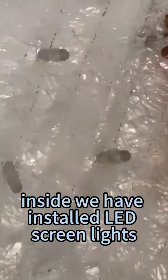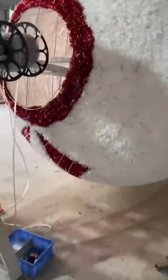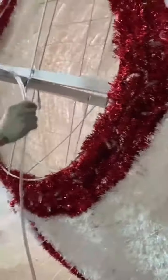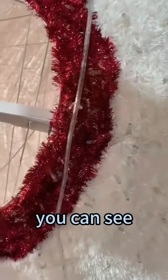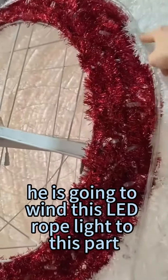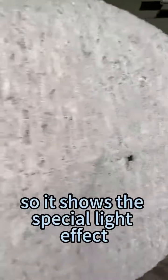Inside we have installed LED screen lights as usual, and these are tinsel fabric which is fire resistant and waterproof. Our worker is installing the LED rope light as the necklace part of this snowman. You can see it's going to wind this LED rope light to this part, so it shows the special light effect.